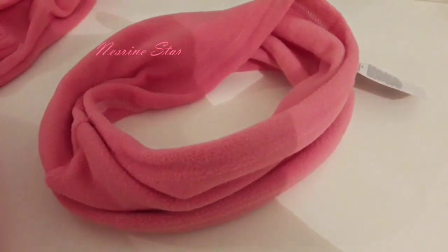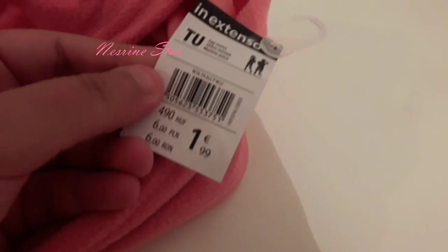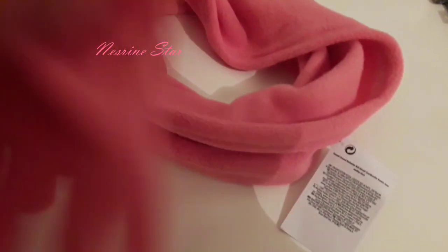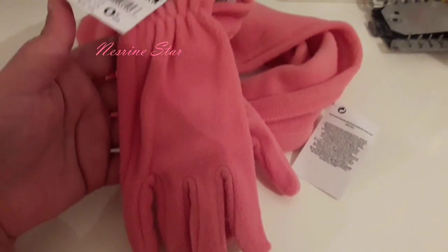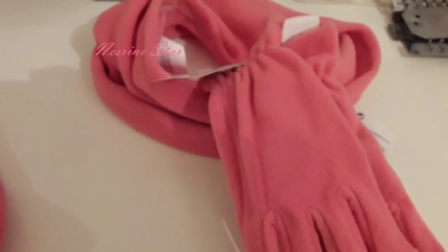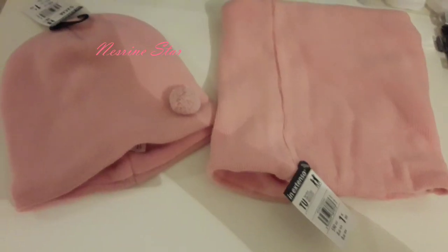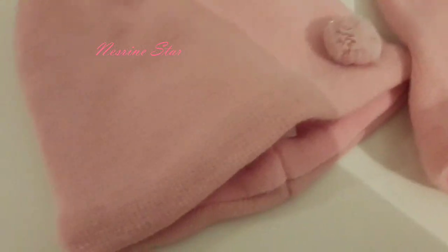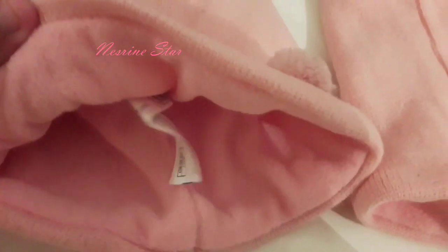And then the legume, and this is the 8 of the shape and the legume. 0.990 cm. And the same thing, the bonnet.